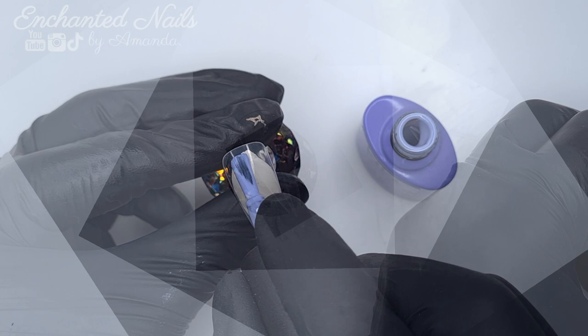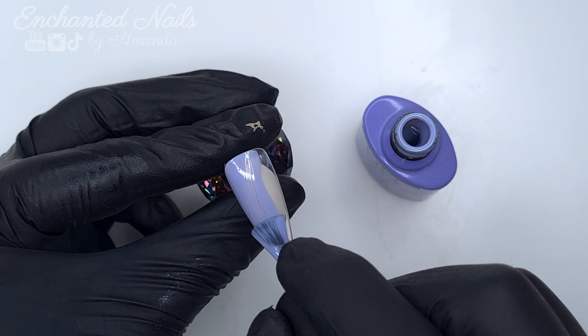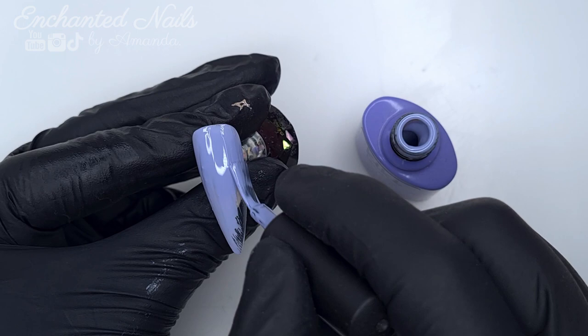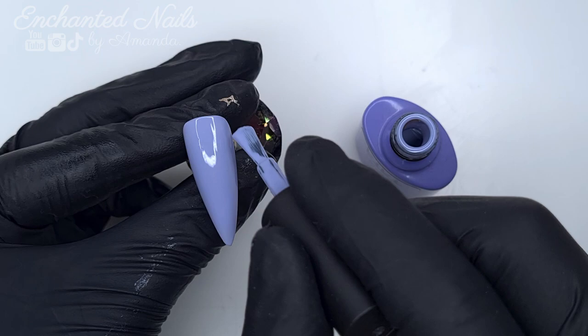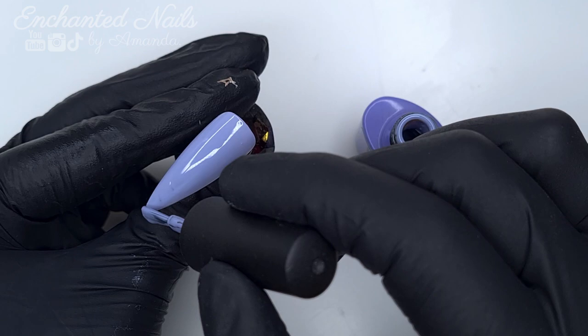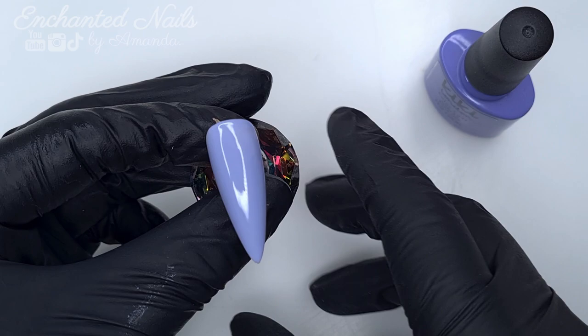We are going to do a tiny bit more stamping at the end of this video, but for now we're going to do some foils. I'm coming in with the beautiful Dreamcatcher and just applying one coat of this to all of the nail, keeping it nice and thin — I'm only going to be using this colour as a base for my foil. Whenever I'm using a full coverage foil, I like to put a matching or complementing colour underneath, just so if any areas don't transfer on the foil perfectly, the colour is going to disguise that.